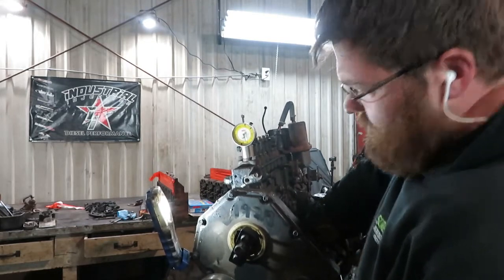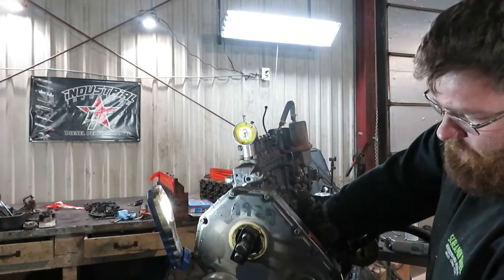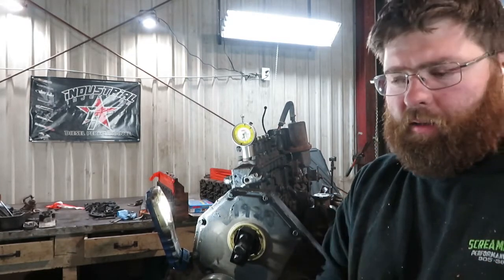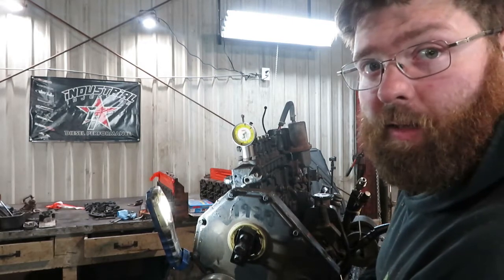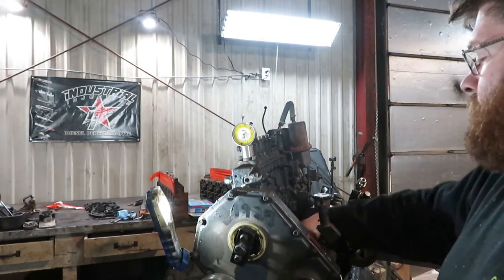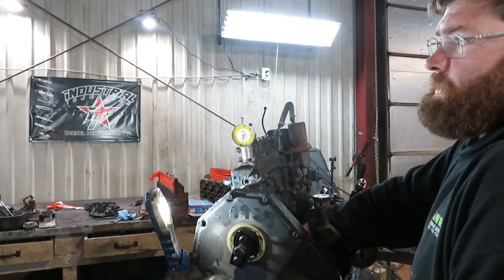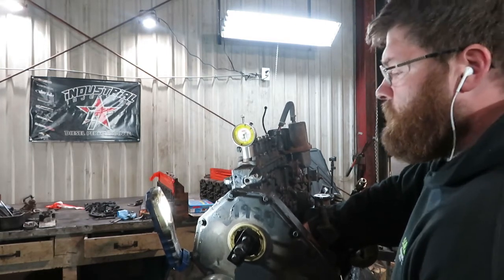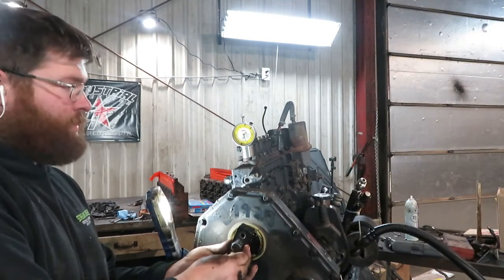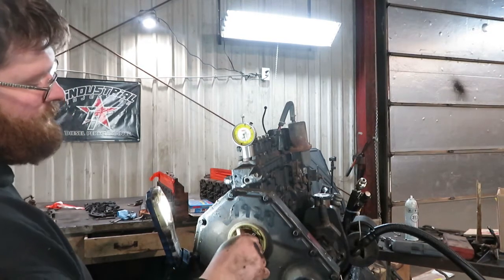Come around to the back where the timing pin goes in the cam gear. Turn it counterclockwise — not super far, but far enough to take the lash out of the gears where they mesh. There's some play in there, so back it up far enough to take that play out — a quarter turn on the crank is plenty. Then take your timing plug, put pressure against the cam gear with it, and turn it clockwise until it pops in.